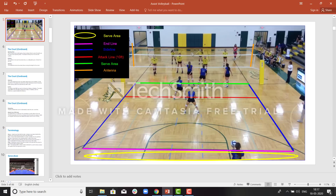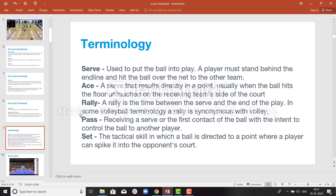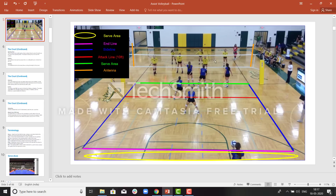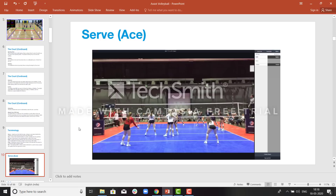A rally is the continuing of gameplay going between two teams. A pass, also called a serve receive, is when after the serve a player receives the ball. After the serve, when the pass is completed, the setter sets the ball — this is called a set — which is used to make an attack. The setter leads the team.